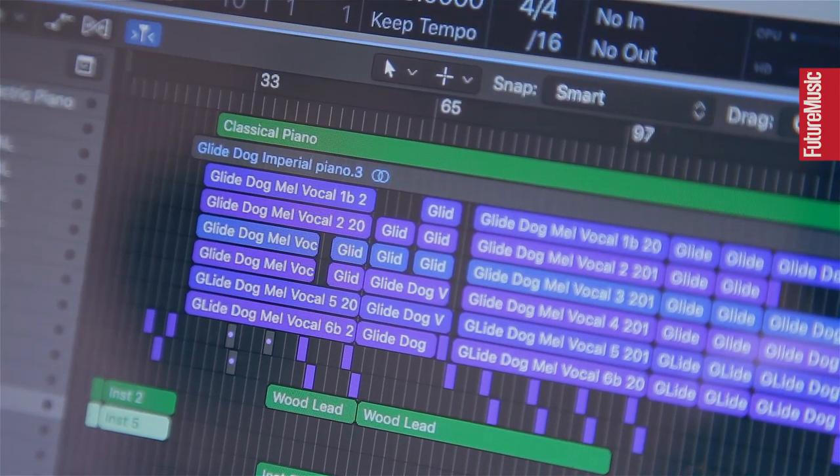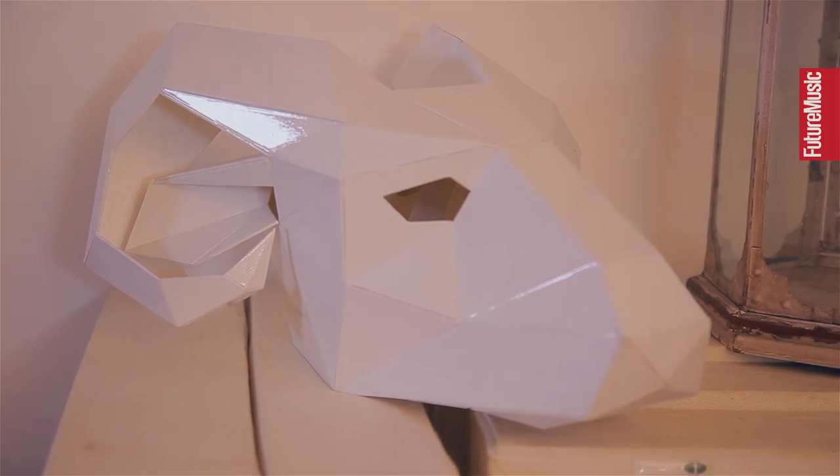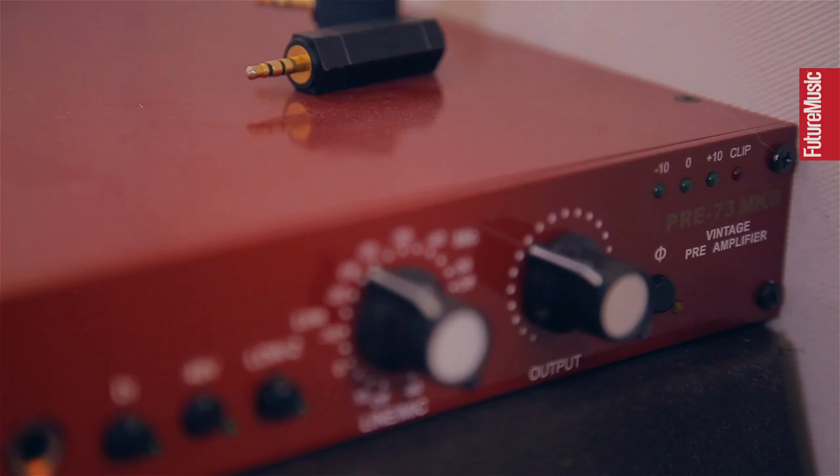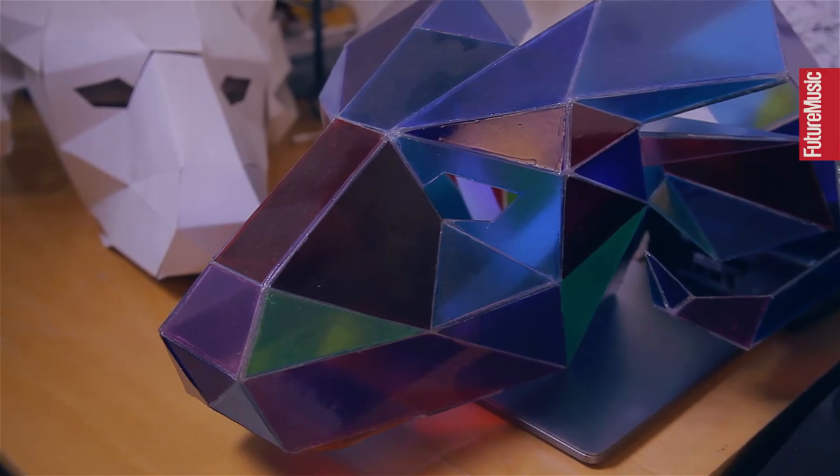Hi there, I'm Phil Dell, welcome to my studio. Today I'm going to be talking about my approach to producing my track Glide Dog.